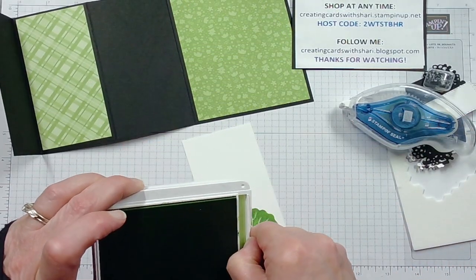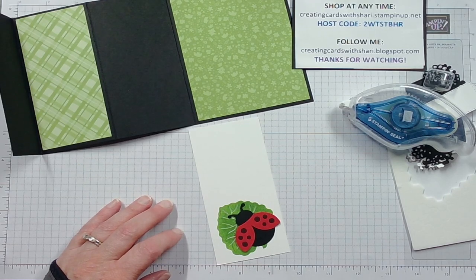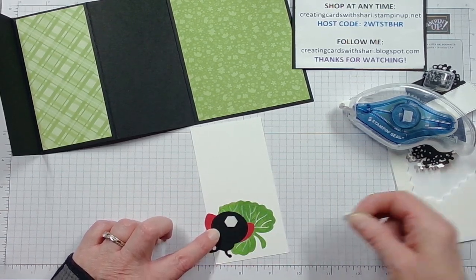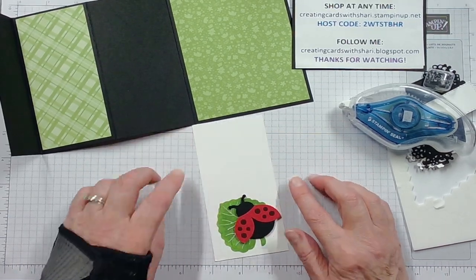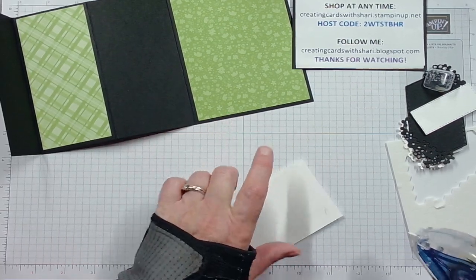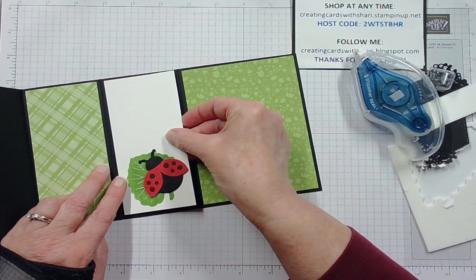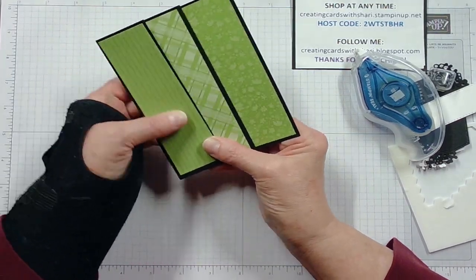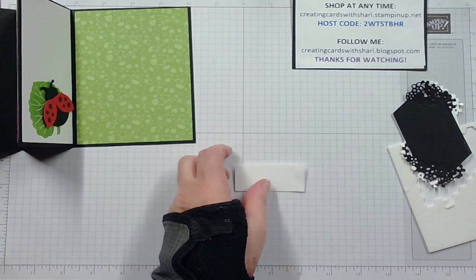I'm going to take my Granny Apple Green and stamp my leaf on this white panel. I've already punched out my ladybug, so I'm going to put the ladybug right there. I'm trying to decide whether to pop it up or leave it flat — I'm not sure how the accordion will work with a pop-out. We'll try it and see. That's the spot for you to write your message, and I'd suggest writing it before you glue your piece in — it's just easier.